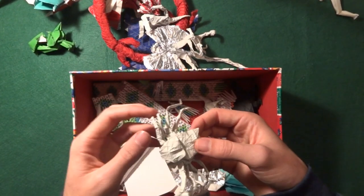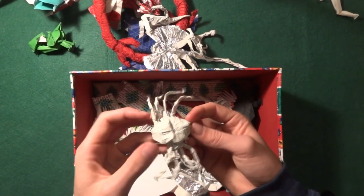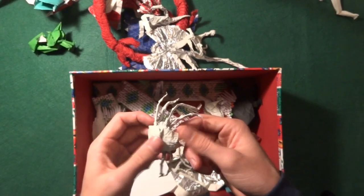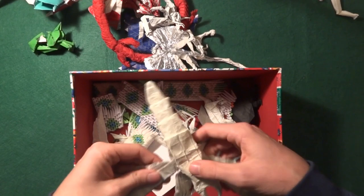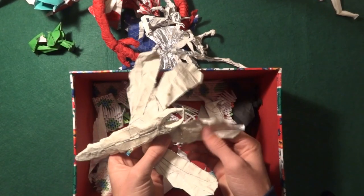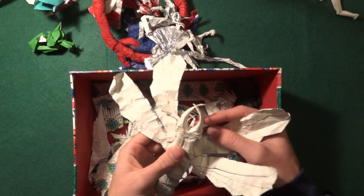I have this Spider — I don't even know which part is the head. And I also have a Dobsonfly by Brian Chan. I think I have a tutorial on it as well.